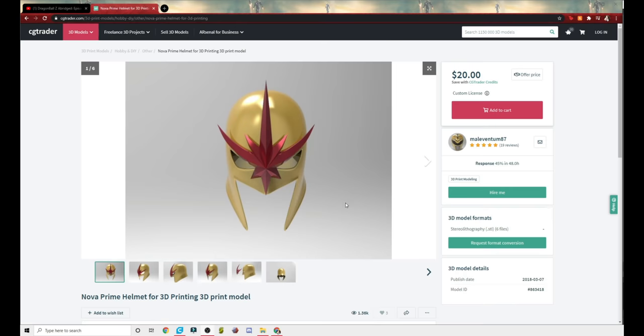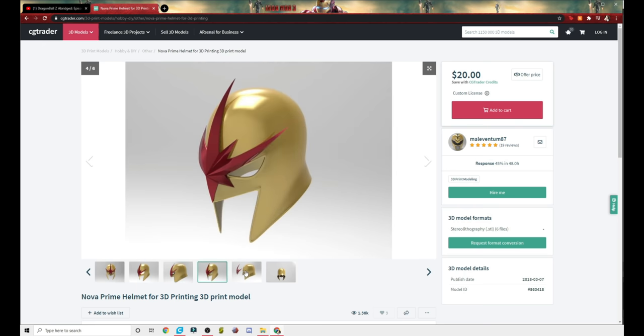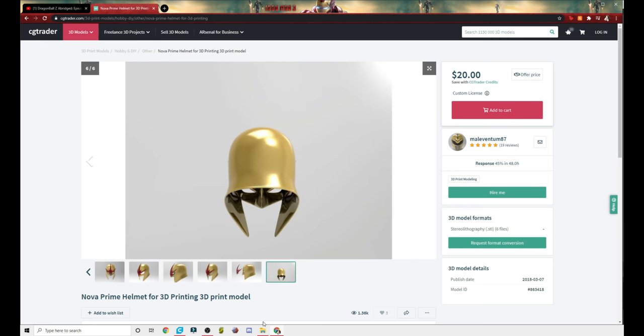This is the file here on CGTrader — just search Nova, you'll see it. It is by Molleventum, however you say that. It's a pretty simple file. Buy it, download it. It's going to give you a couple of different parts, nothing too crazy.